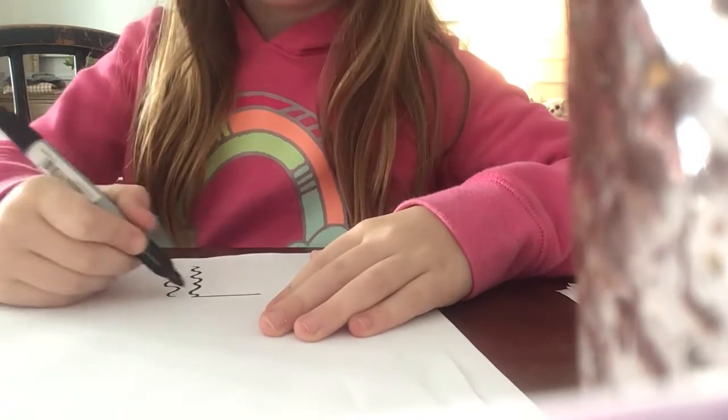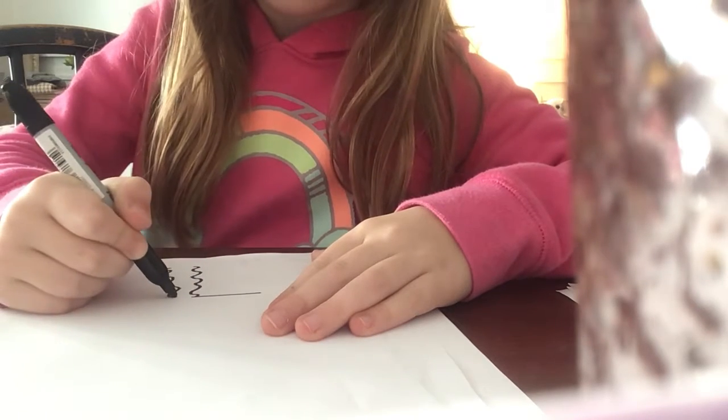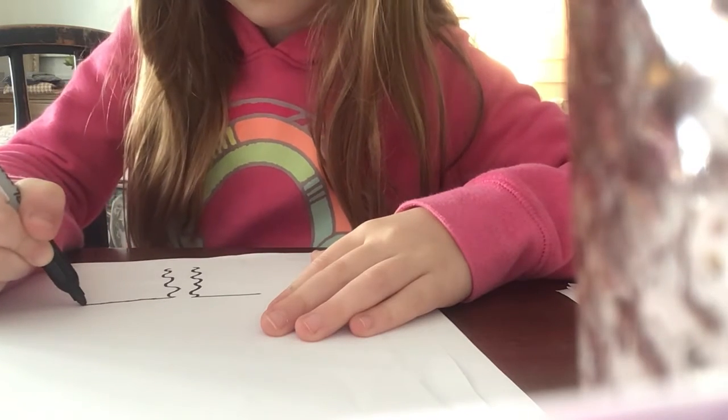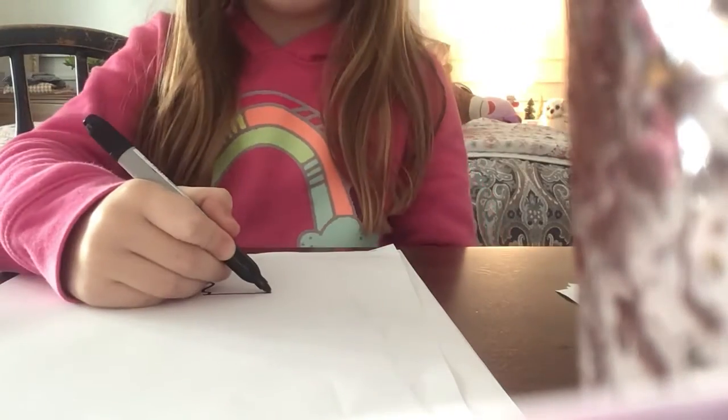Then draw a line out. Then measure that — one, two, three, four, five, six. One, two, three, four, five, six. So do it about six inches long and come up.